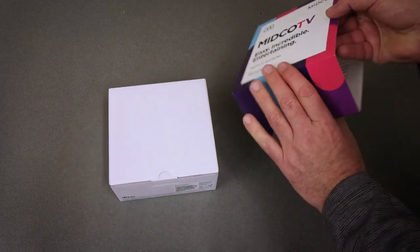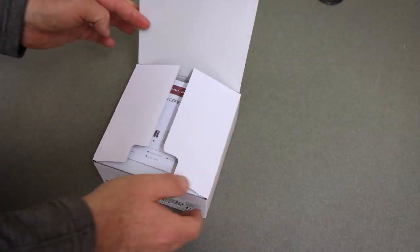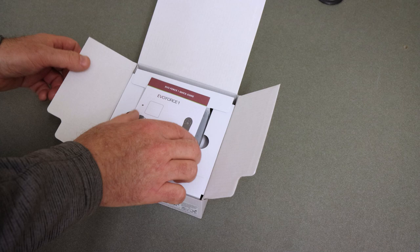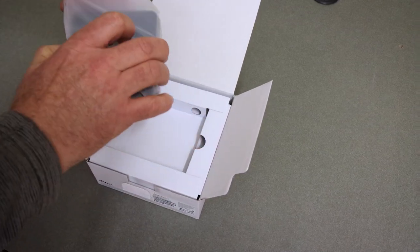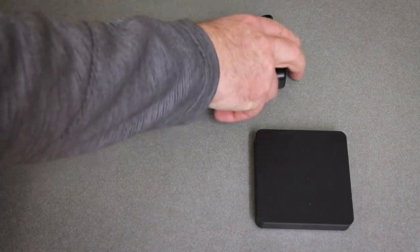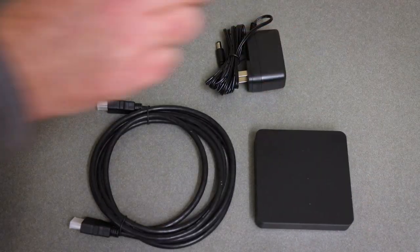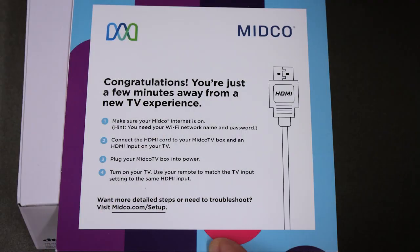Take all the equipment out of your Midco TV kit. The kit includes a Midco TV box, power cord, HDMI cable, remote control with AAA batteries included, and your quick start guide. Lay everything out where you can see it so it's all ready to connect.